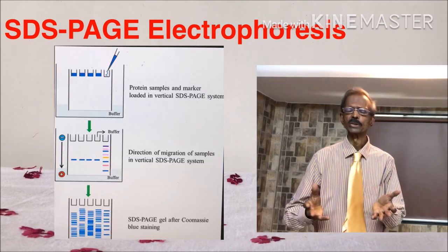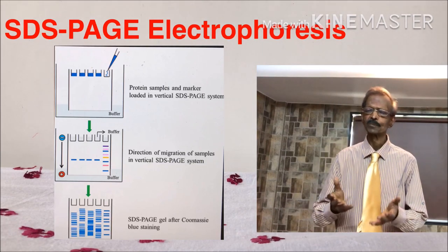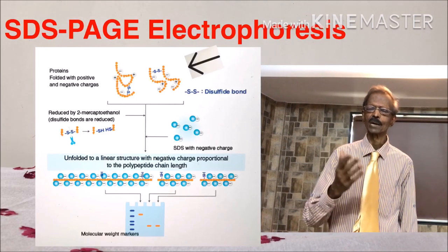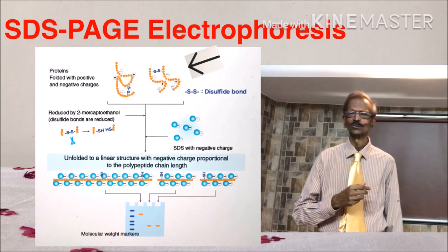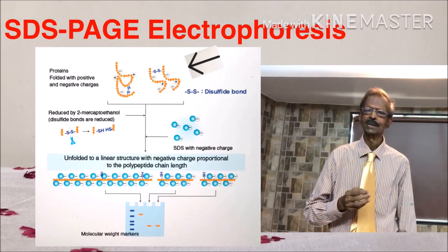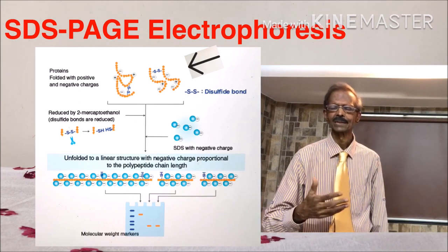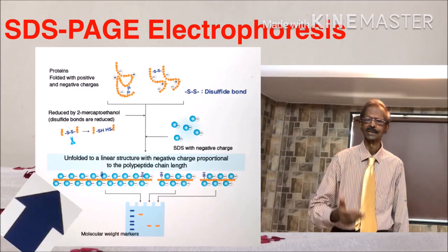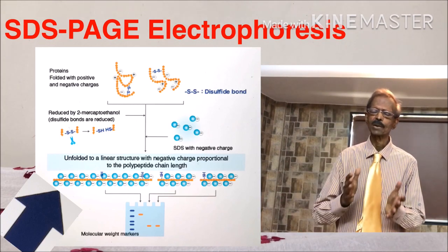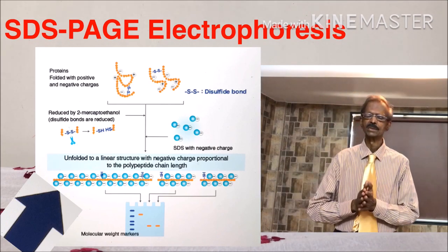First, sodium dodecyl sulfate — SDS. SDS is a detergent which denatures proteins. It is combined with a reducing agent like mercaptoethanol, and by the combination of SDS and mercaptoethanol, proteins unfold into linear chains. That means their tertiary structure is converted to primary structure.